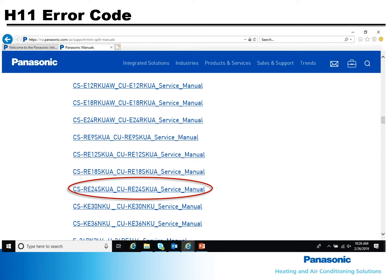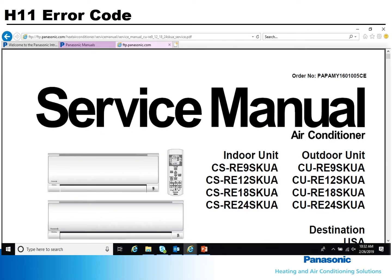For this example, I'll scroll down to the RE24 Service Manual and open it. This manual covers the RE9, 12, 18, and 24. It's common for a manual to have information for several models.